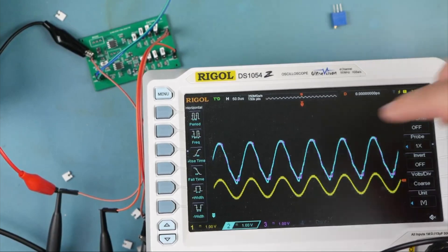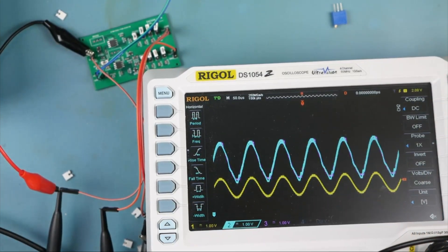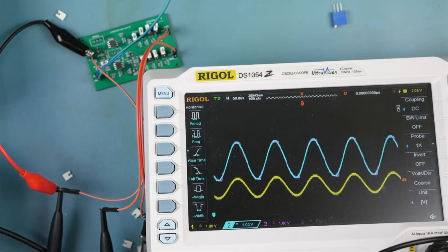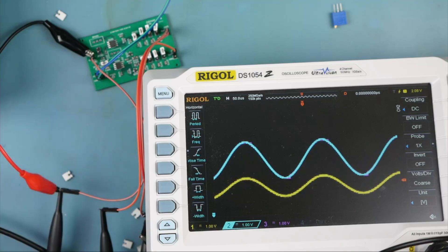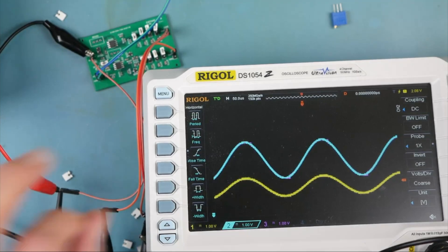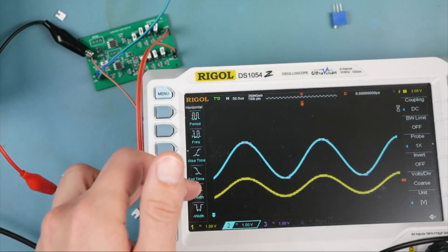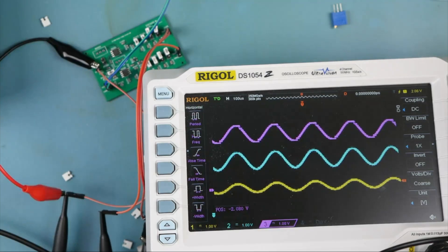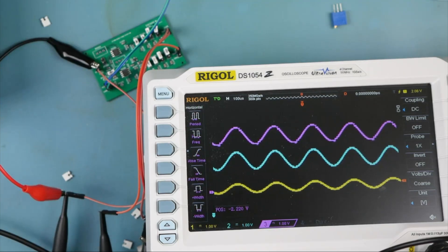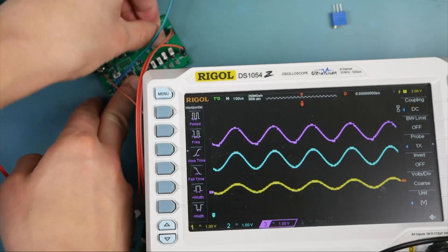Part of this could be offset, part of this could be frequency. Let's make sure we're giving these a fighting chance. Channel two is looking a lot better now that we slowed it down. Channel three is still looking pretty weird. Let's decrease the output amplitude — interesting distortion starting to pop out, but nothing super crazy or out of the ordinary.